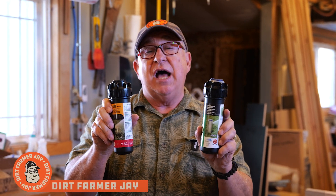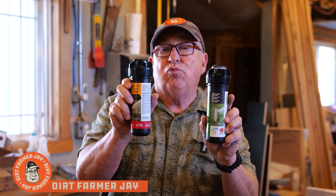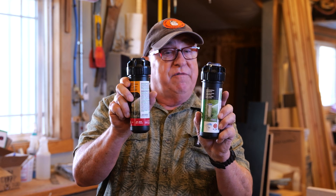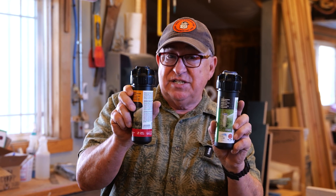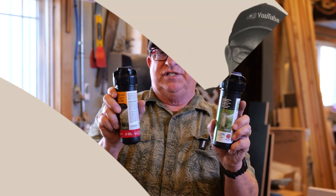Hey, Dirt Farmer Jay here from DirtFarmerJay.com. I'm going to show you the difference between these two rotor sprinkler heads from Rain Bird. One's stainless steel, one's not, but they're both commercial. What gives? Stay tuned.